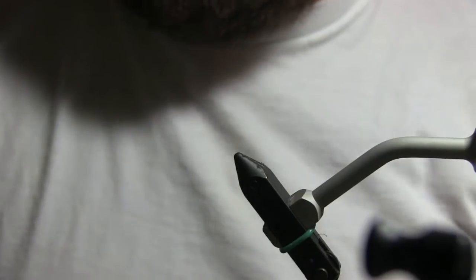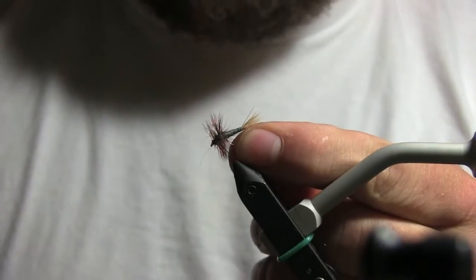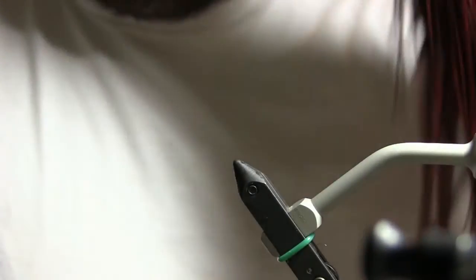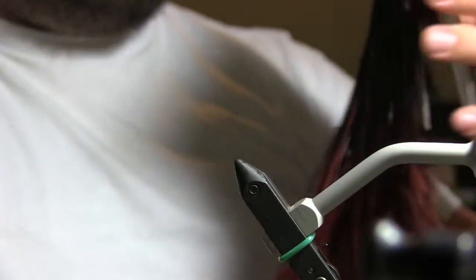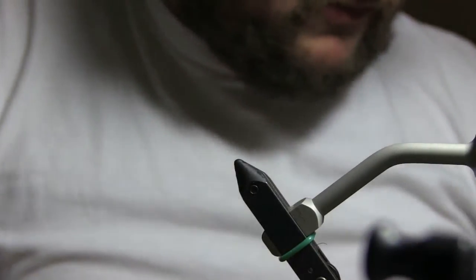The next fly is the Thunderhead, which has an Adams-style body with a dark hackle. This is a Whiting Farms pro grade saddle — dark furnace — so let's get started.